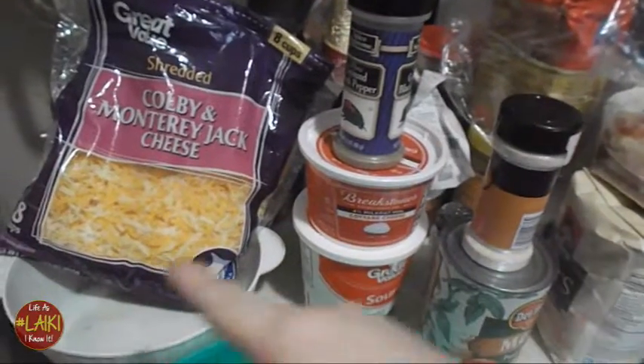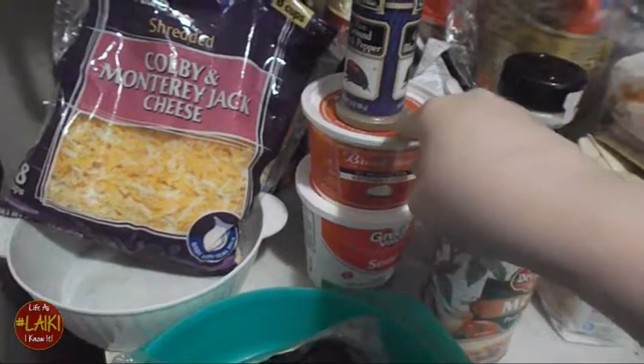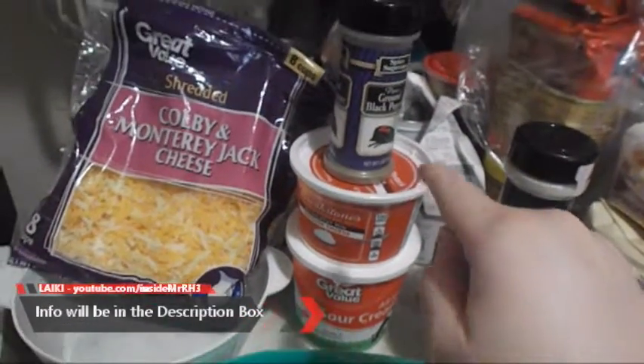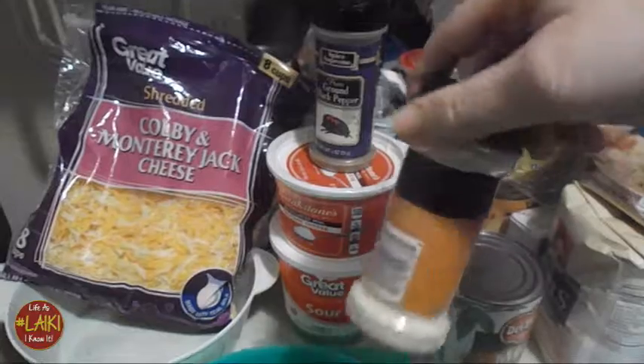I have all my ingredients: Colby and Monterey Jack cheese, a pound of beef, Breakstone's cottage cheese, sour cream, ground black pepper, onion powder, and some pasta sauce. It calls for tomato paste but I don't eat tomatoes like that, so pasta sauce is close to what I will be using on this recipe.